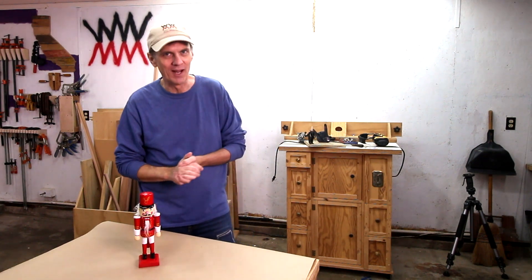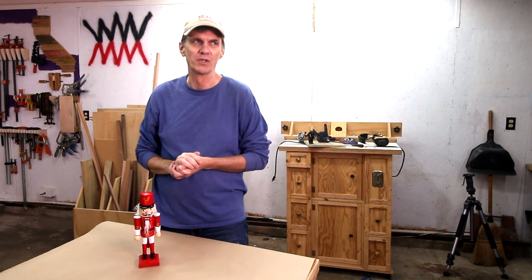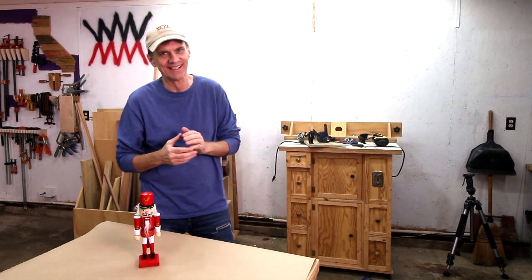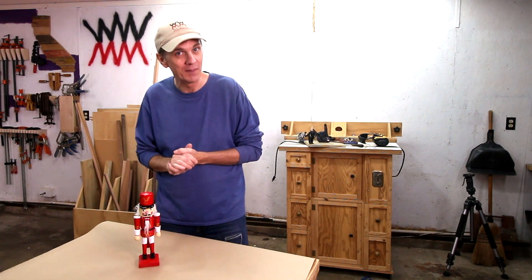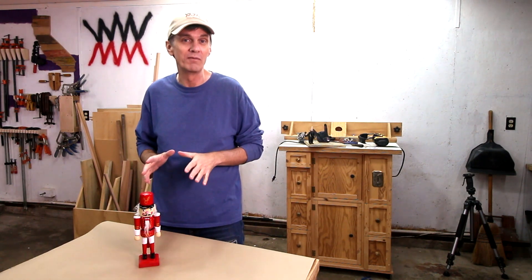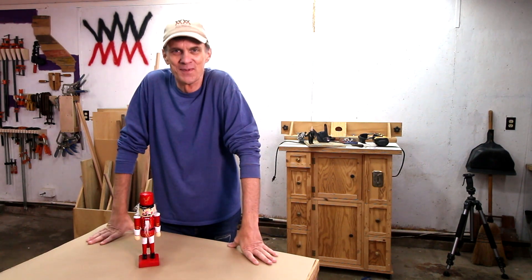If you'd like to see more holiday projects, click this playlist over here. Most of them — well, all of them — are easier than this project. And if this is your first time here, please take a moment to subscribe to Woodworking for Mere Mortals. I post new woodworking videos every Friday on this channel and I'd love to have you on board. Thanks for watching everybody, I'll see you next week.